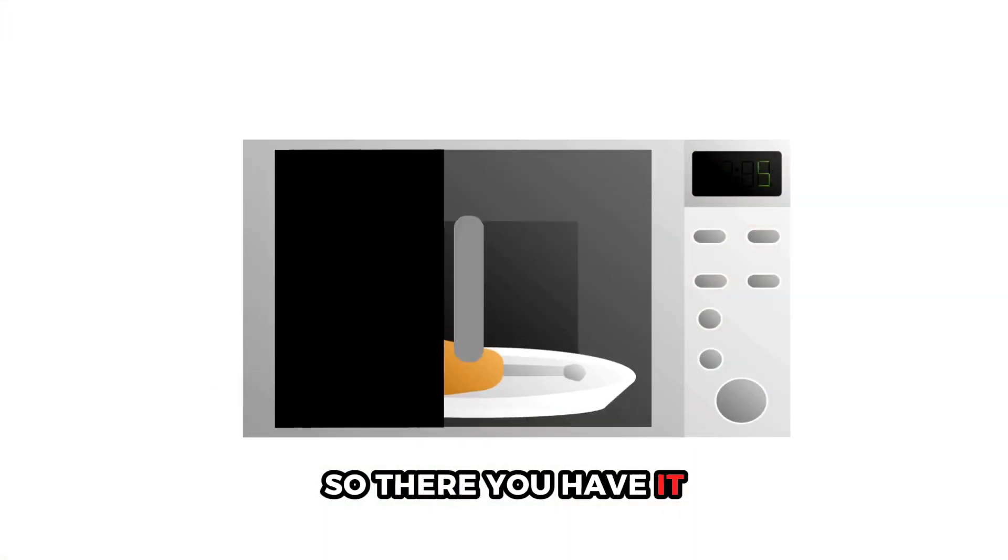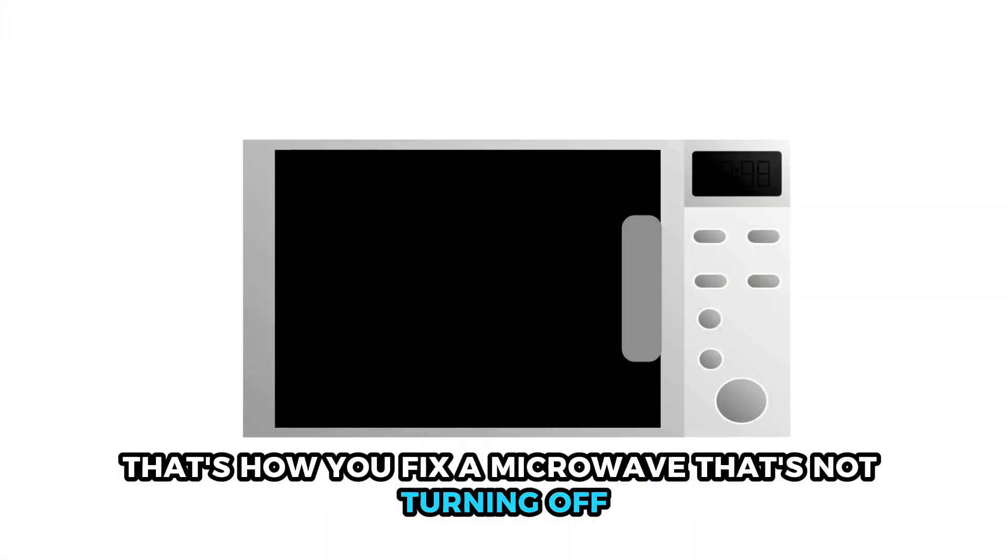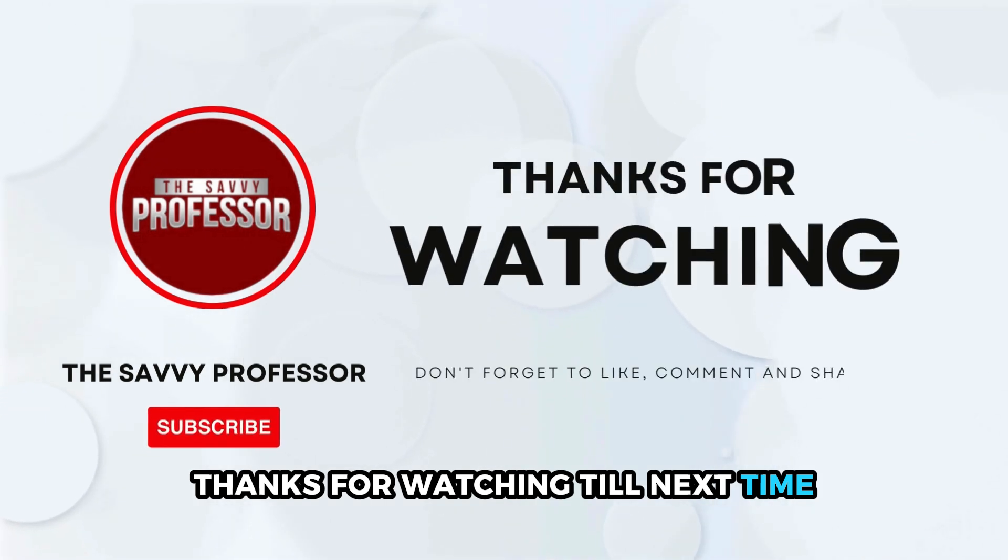So, there you have it — that's how you fix a microwave that's not turning off. Thanks for watching. Till next time.